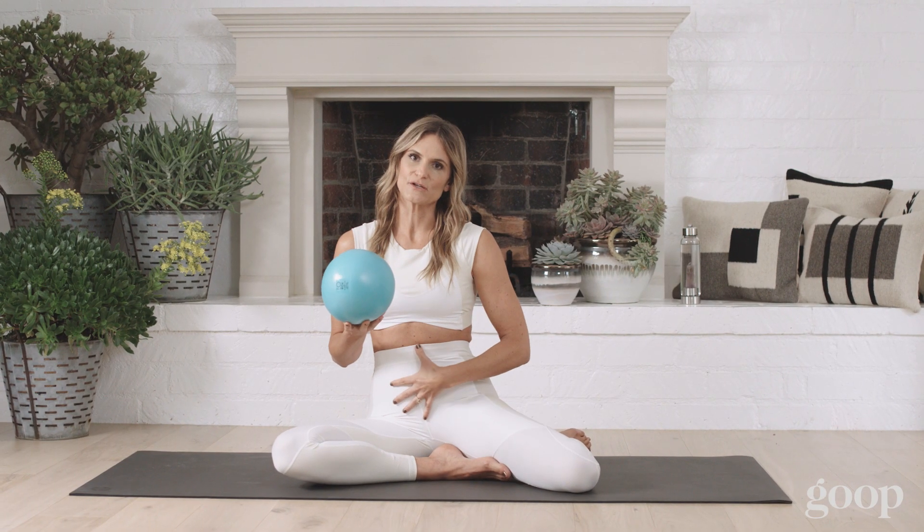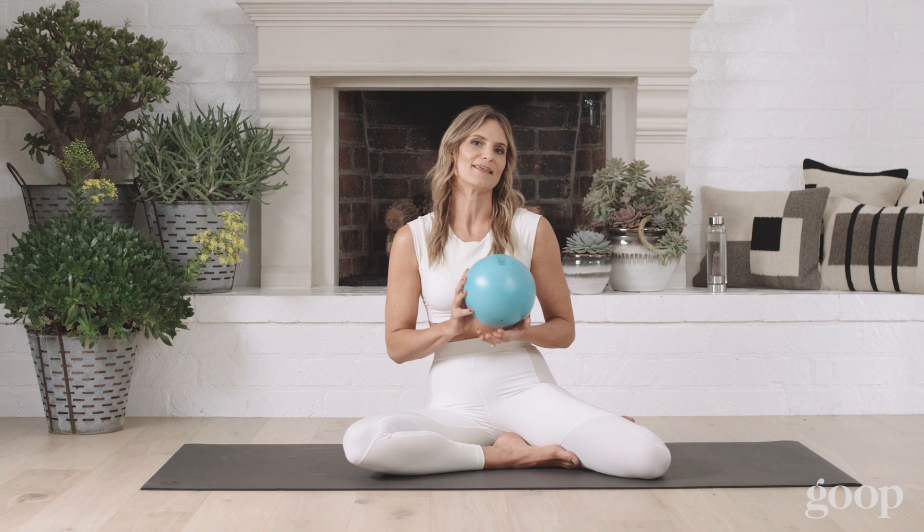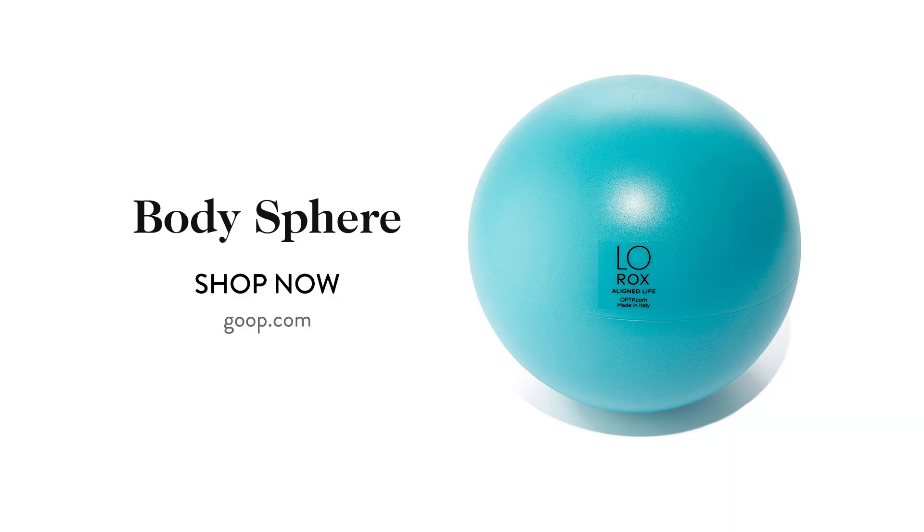Whenever you're using your body sphere, especially to massage your organs, don't fill your sphere up all the way. Fill it between 60 and 70 percent — that's what I recommend. Head on over to goop.com and pick up your body sphere.